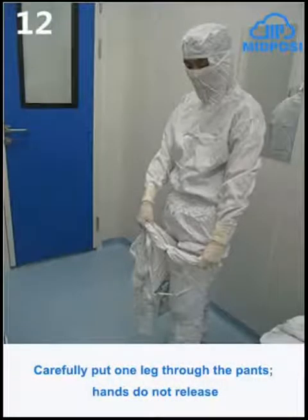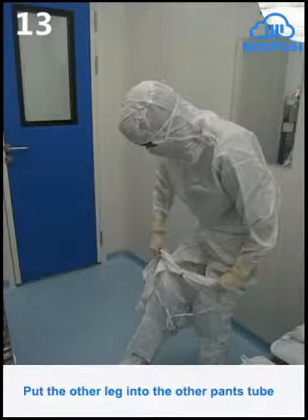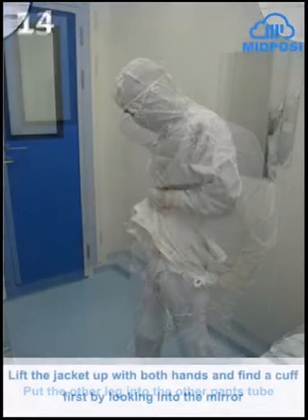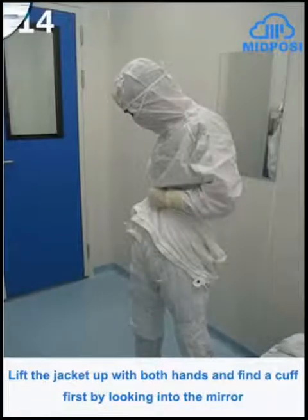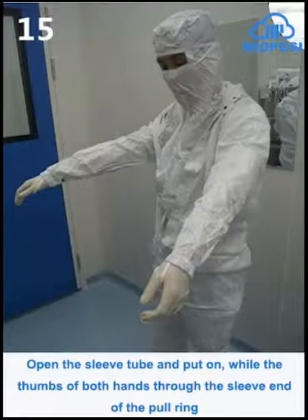Carefully put one leg through the pants; hands do not release. Put the other leg into the other pants tube. Lift the jacket up with both hands and find a cuff first by looking into the mirror. Open the sleeve tube and put on, with the thumbs of both hands through the sleeve end of the pole ring.